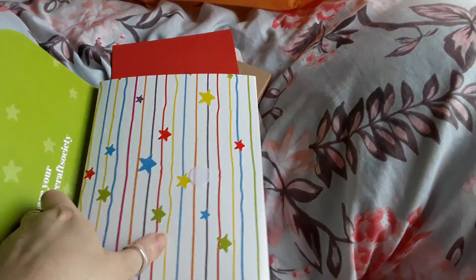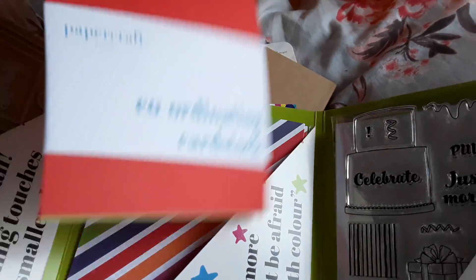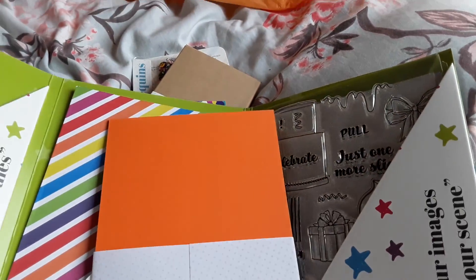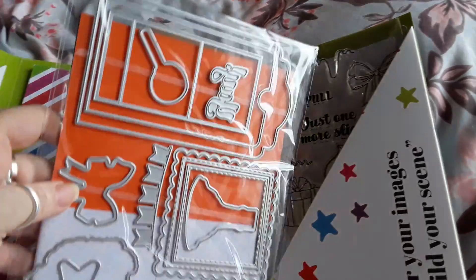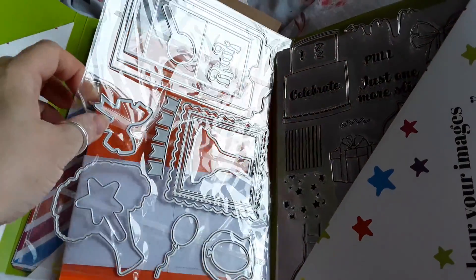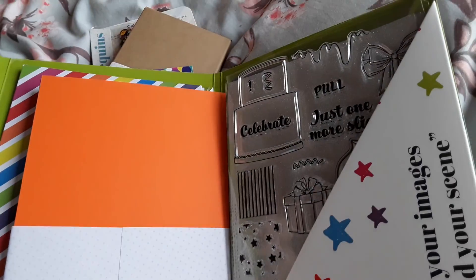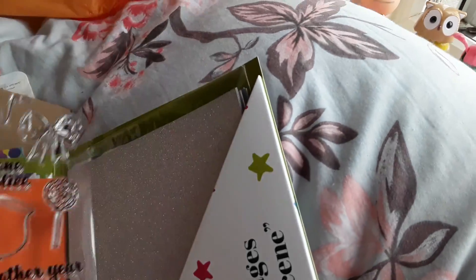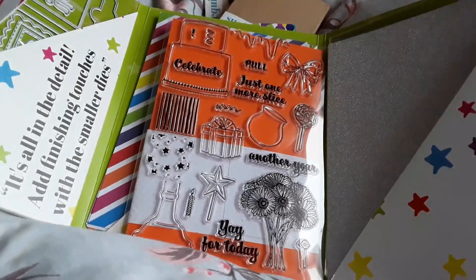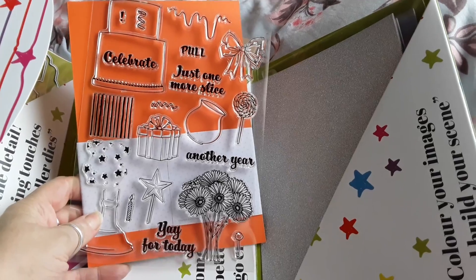Right, now we open the wallet. There are the dies — sorry about the glare. Of course they're coordinating, that's why they do it, but my brain has had it today. And that's the stamps.